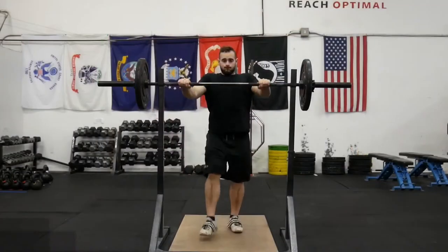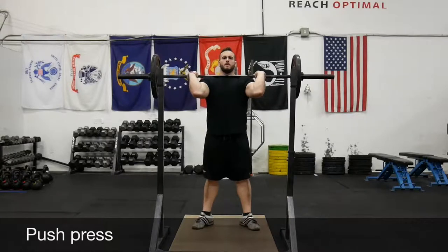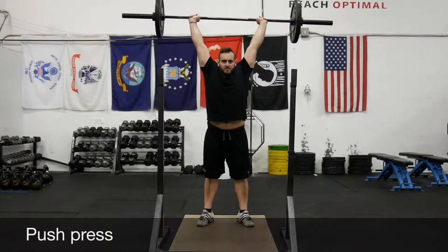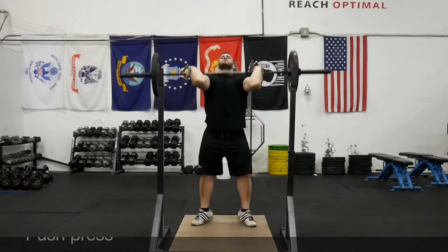Tyler Mataro here with Monarch Training. In this video we're going to talk about the push press. Our goal is to take a weight from our shoulder and get it locked out over our head without rebending underneath, so it's kind of halfway in between the strict press and the jerk.